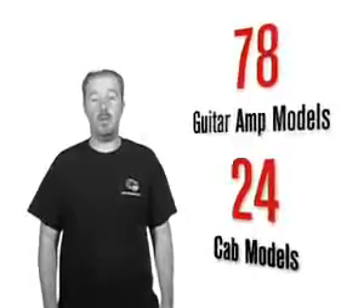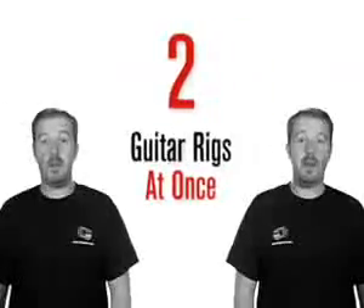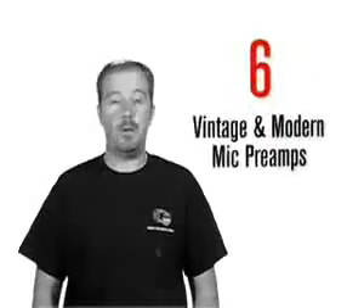78 guitar amp models with 24 cabs, 98 stomp box and studio effects, 2 entire guitar rigs at once, 28 bass amp models with 22 cabs, and 6 vintage and modern mic preamp models are all yours. Welcome to the world of Pod X3.